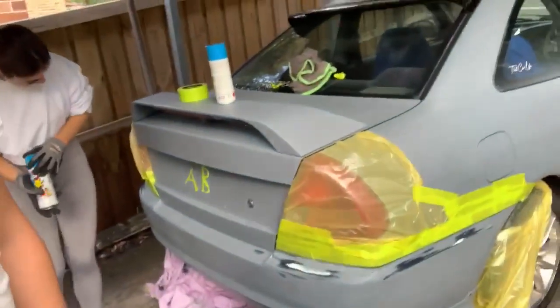Hi everyone, Jordan here from That Car Life. I'm currently filming on the iPhone and today we are starting the Lancer respray process. As you can see, we've got the rear of the car — the rear bumper ready for paint. We've sanded it down and masked up the taillights and everything to get it all sorted.